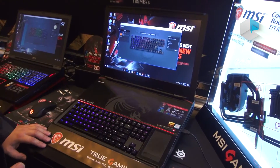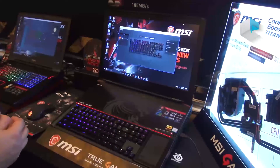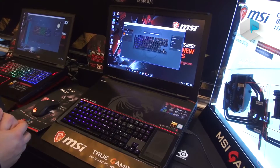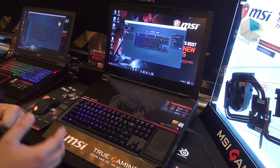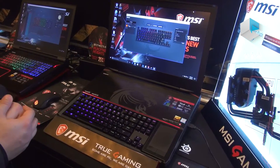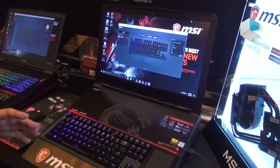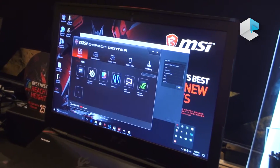Here I would like to introduce to you our GT83 VR series. GT83 is our flagship, the biggest model and of course the most powerful model. It comes with dual GTX 1070 or dual GTX 1080 graphic cards for SRI design, and the CPU is the 7820 HK overclocked.